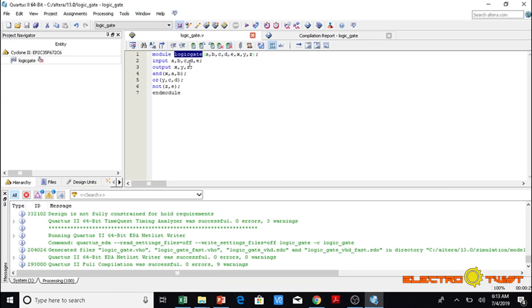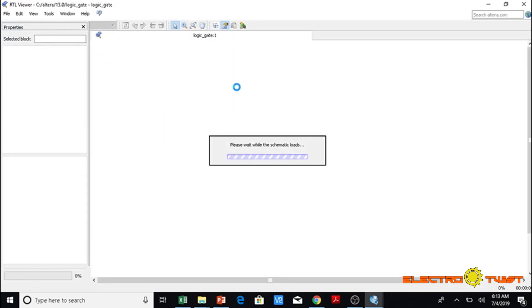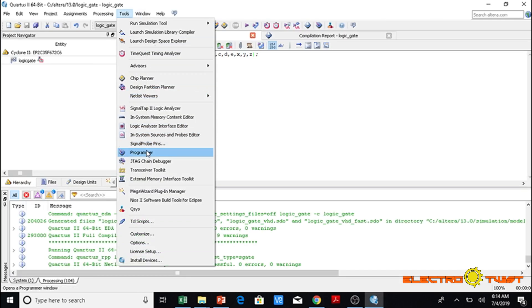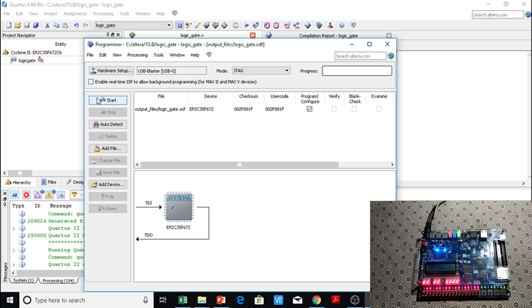We can also go to Tools > Netlist Viewers > RTL Viewer to verify the schematic. We can see the OR gate with inputs C and D and output Y, the AND gate with inputs A and B and output X, and the NOT gate — our program looks correct. We then go to Tools > Programmer, the board is connected, and we click Start to upload the code to the FPGA. The program has been successfully uploaded.